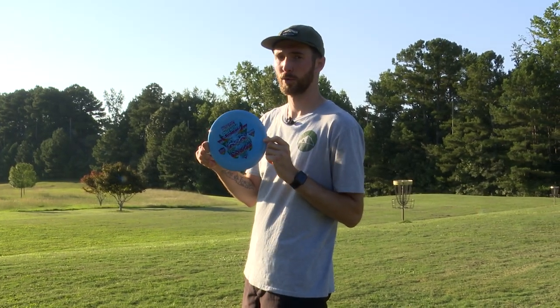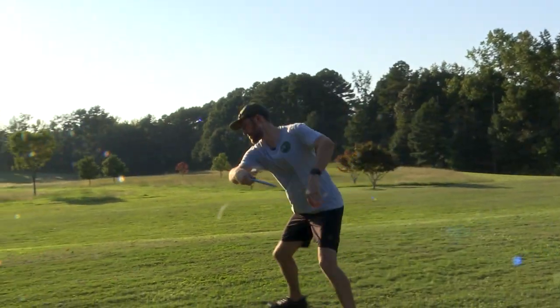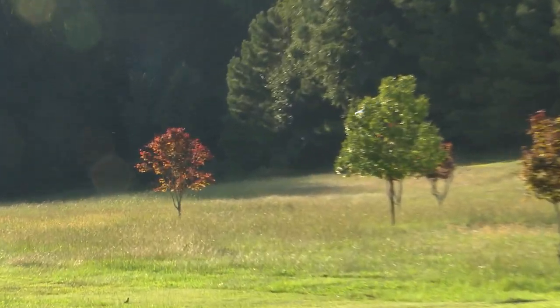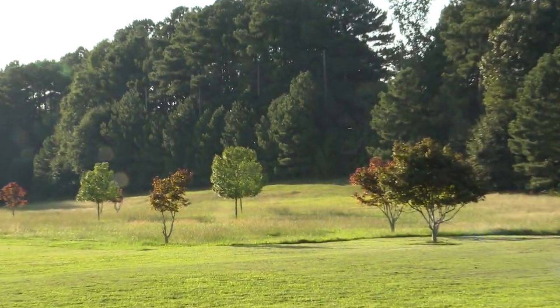Gonna release it on a flat angle. Got a right-to-left crosswind — let's see how it goes. Nice, stable flight. Held straight a very long time, even in that right-to-left crosswind where usually it wants to get pushed down and turn.